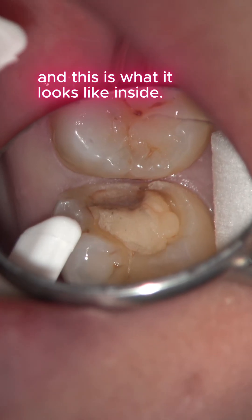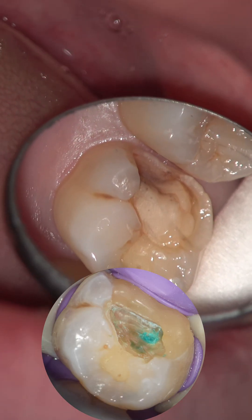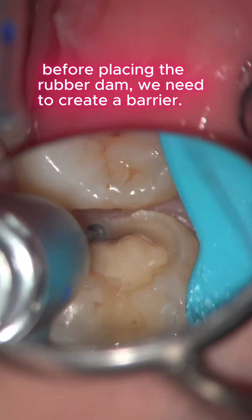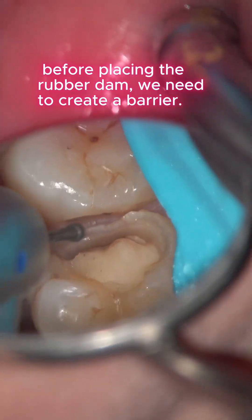There's an old filling here, and this is what it looks like inside. Now let's take a look at the treatment for this tooth. First, before placing the rubber dam, we need to create a barrier.